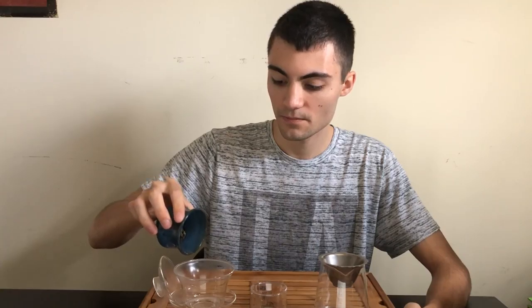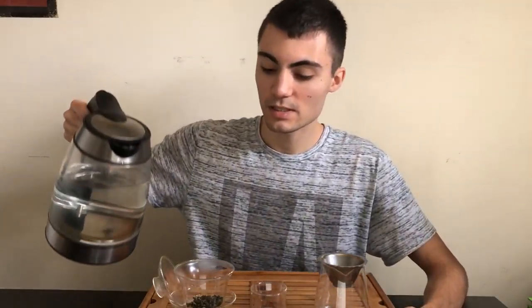We'll heat this gaiwan up. Glass is preferred for green tea because it doesn't allow the material to hold the temperature for too long, which would otherwise result in bitterness. We'll go ahead and brew this, and we're going to do a 15 second infusion.